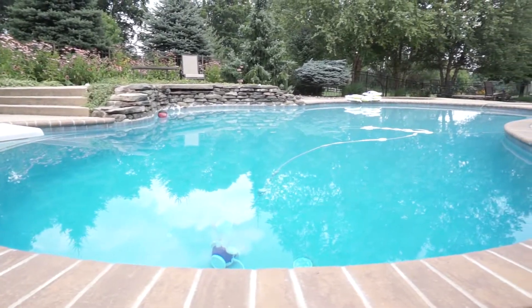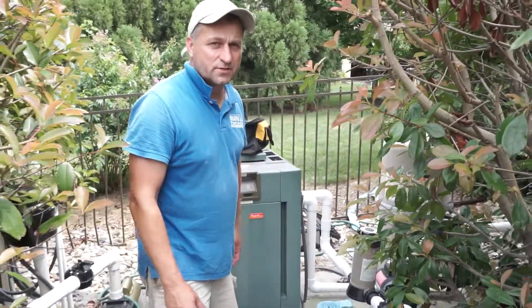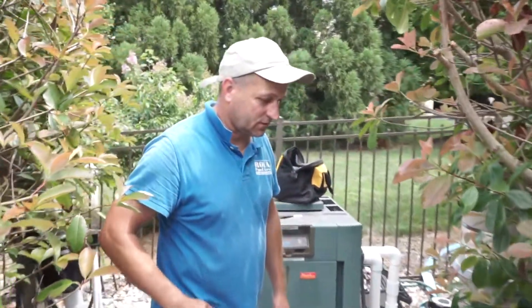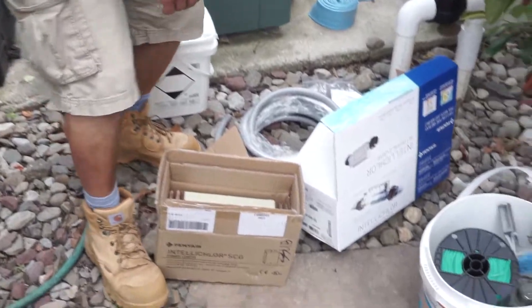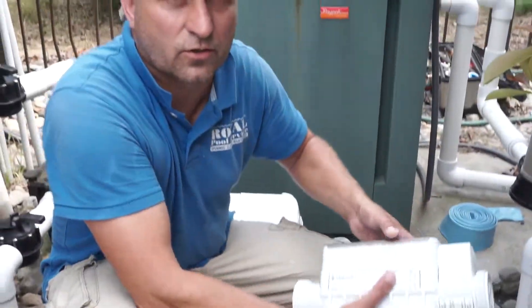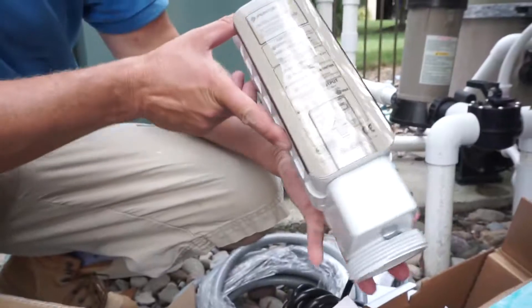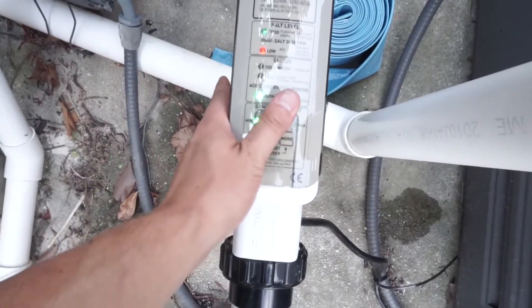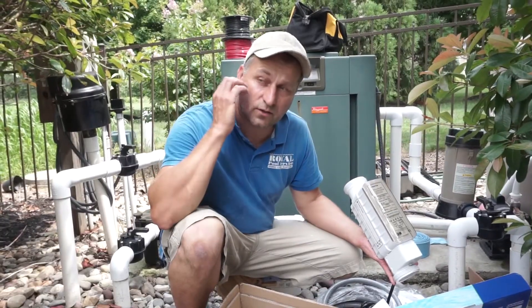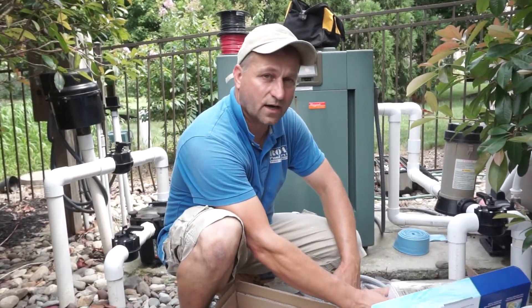Today we're gonna switch a chlorine system to a salt system. This customer used chlorine for many many years but finally said he'd like to try the salt system. We chose the Pentair IntelliChlor salt system — this is the IC60 cell, which is the biggest one they make, rated up to 60,000 gallons. This pool has a separate spa and is almost 40,000 gallons, so we decided to go with the biggest one, the IC60.